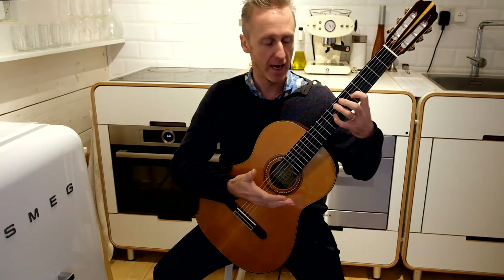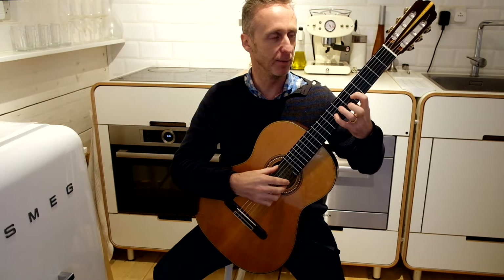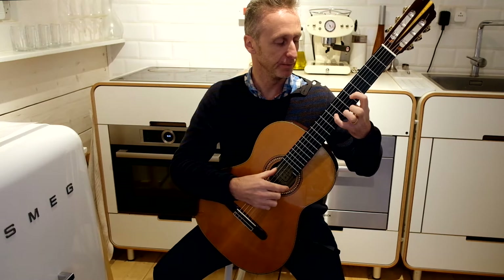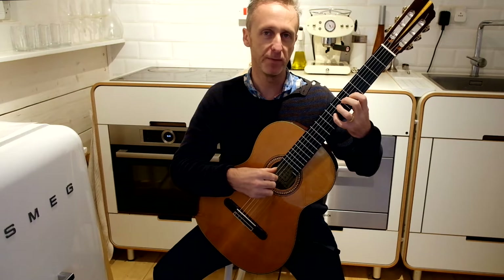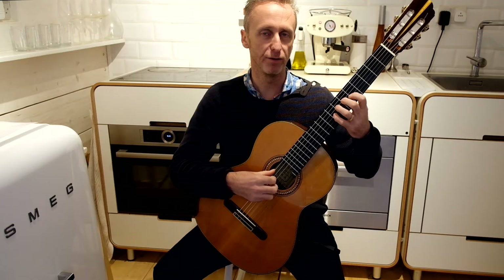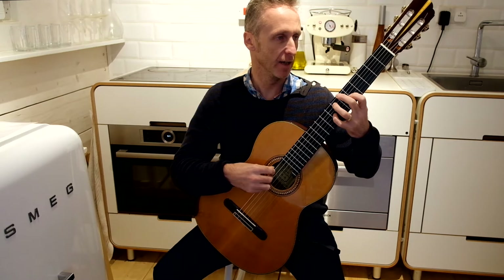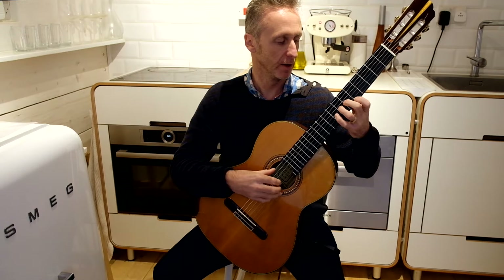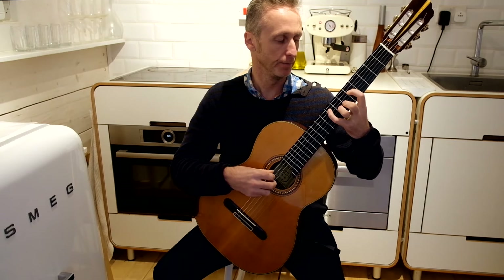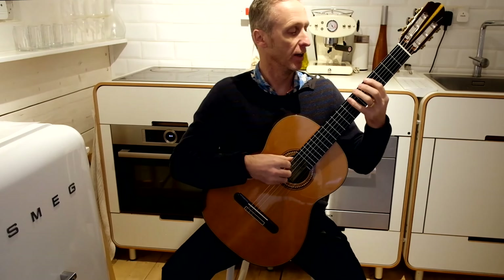So this exercise is a bit of a killer, but it's a lot of fun. Basically, you place two fingers on the first and fourth — for example — and then you're moving the second and third finger through the strings, and then we can swap them over. Then you can devise your own and be creative.